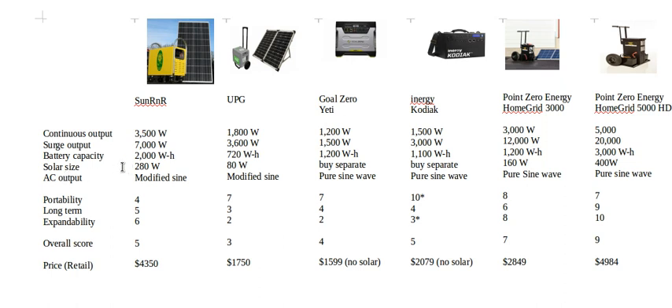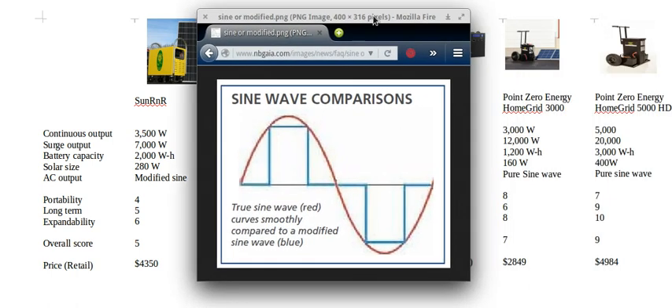Once you've drained your battery the solar panel will start charging it back up, and a few hours later you could probably do the same thing again if your solar panel is big enough. Even while you are using appliances the solar panel reduces the draw on your batteries, so the bigger the solar panel size the longer you can run and the less time you have to wait between uses.